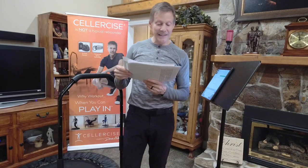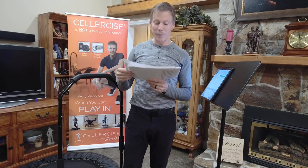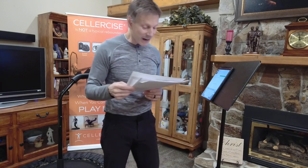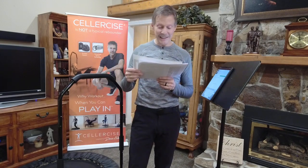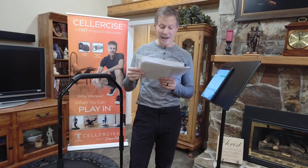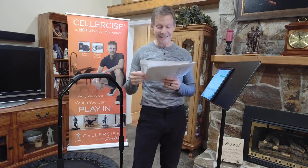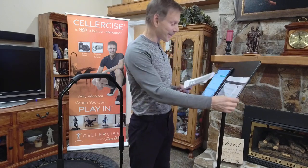Margaret writes: I received my Cellarsizer today and I'm going to love it. It is well packaged. Thanks to Mr. Hall's video number 25, I was able to put it together myself. I'm an 80-year-old female and not particularly strong. Great educational materials and product quality. So glad I chose Cellarsizer. — Margaret. Thank you, Margaret, for sharing.